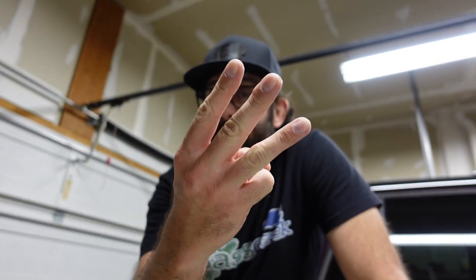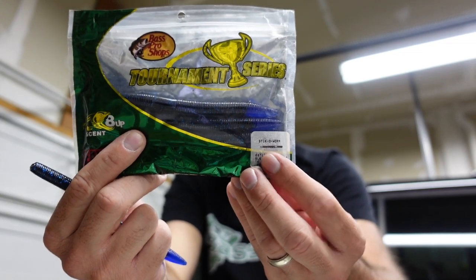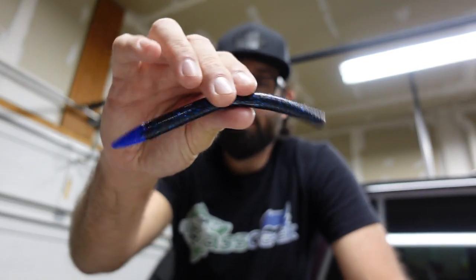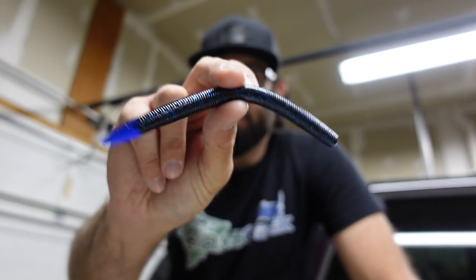Now that we've got our supplies gathered, let's talk about soft plastics. When it comes to soft plastics, I really use three main types for the Wacky Rig. Number one is going to be your regular stick bait type — just a Senko style bait. This happens to be the Bass Pro Sticko. Great for the value, they sink really well, good action. A great little stick bait if you're looking for something affordable.